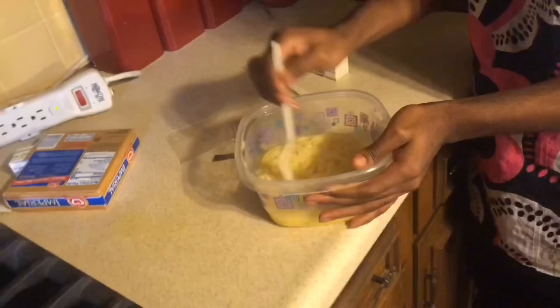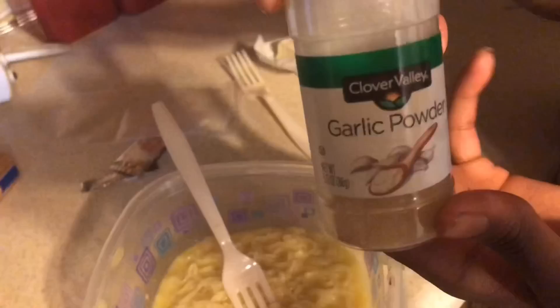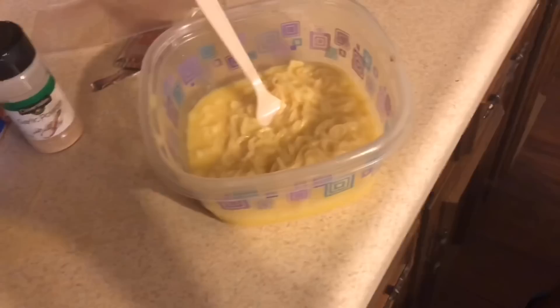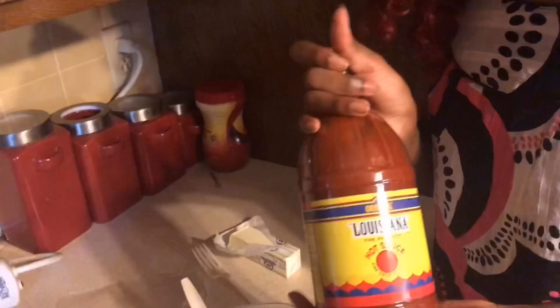Look at that, it looks so good! Then we're gonna get our garlic powder and just put it in there like that. And now — Black people's favorite part — hot sauce! You can't go wrong with this. Just go ahead and dab that in there.